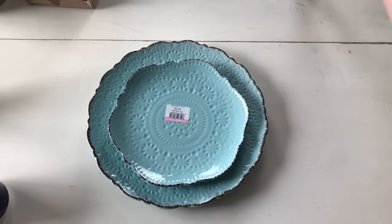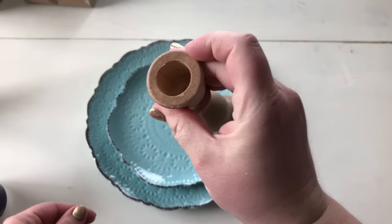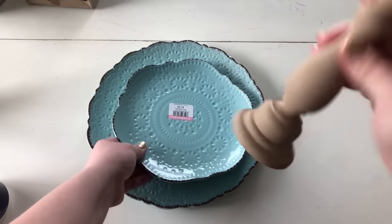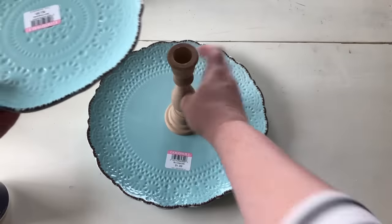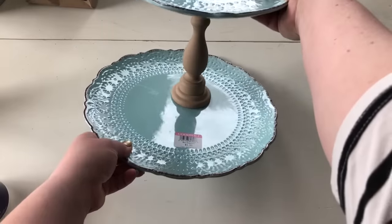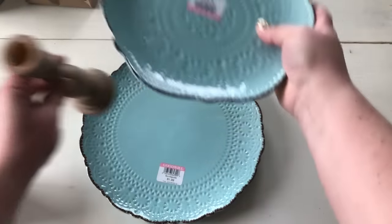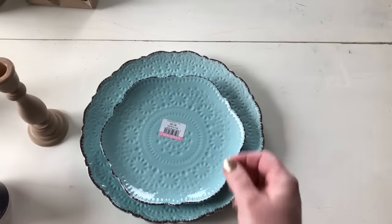At another thrift store we found this wooden candlestick. We are going to paint this and then put the two together like this and it will make a tiered stand. So I just wanted to show you these — that's what we're going to start with.